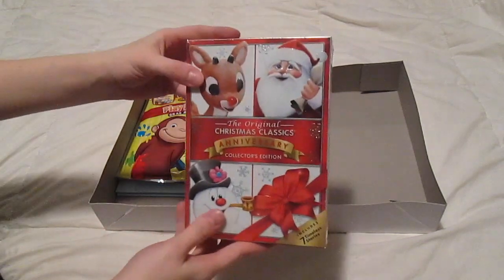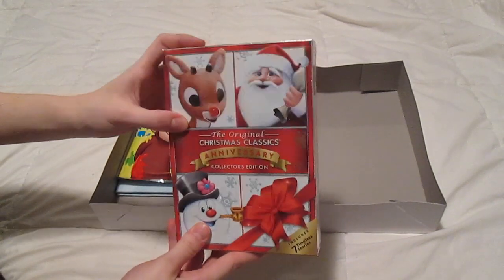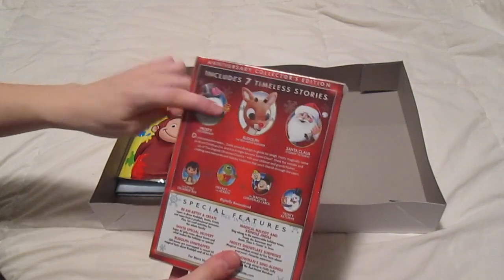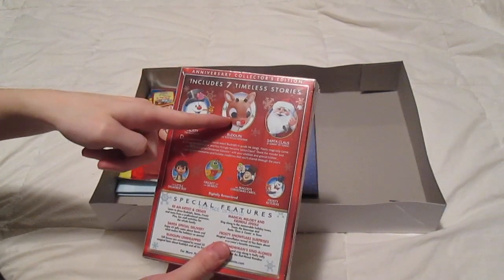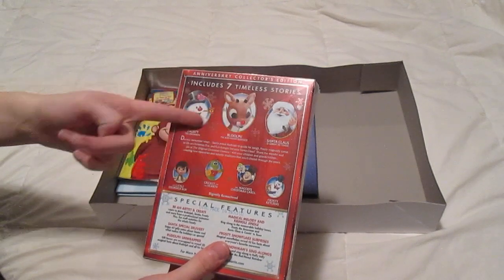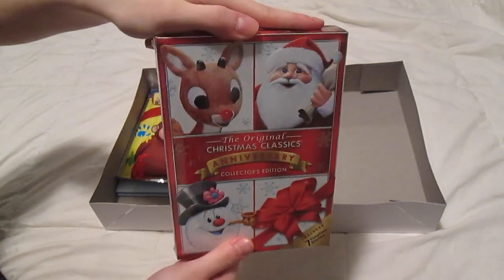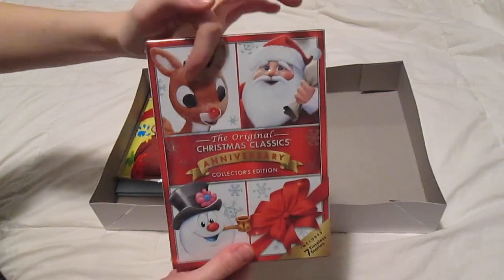He has got this Christmas Classics Anniversary Collection Edition — 7 DVDs. It's got Frosty the Snowman, Rudolph the Red-Nosed Reindeer, Santa Claus is Coming to Town, and all of these movies as well. I just thought that would be good because I grew up watching these.